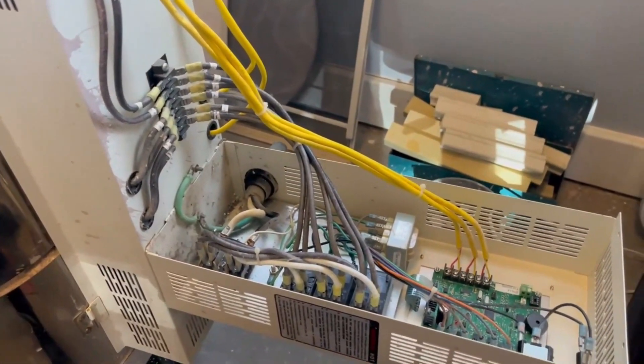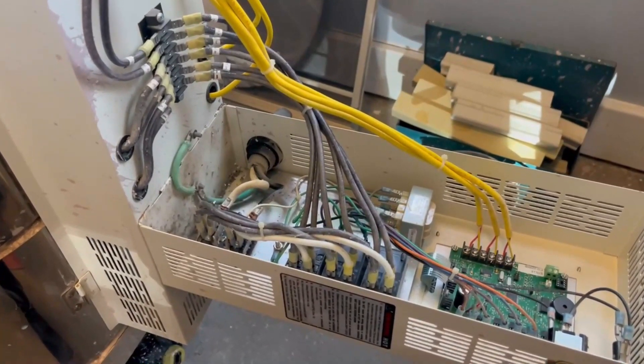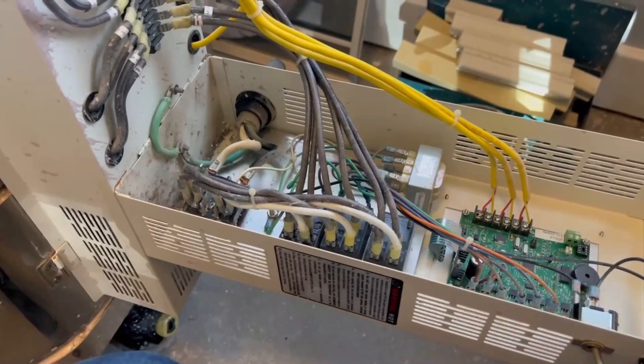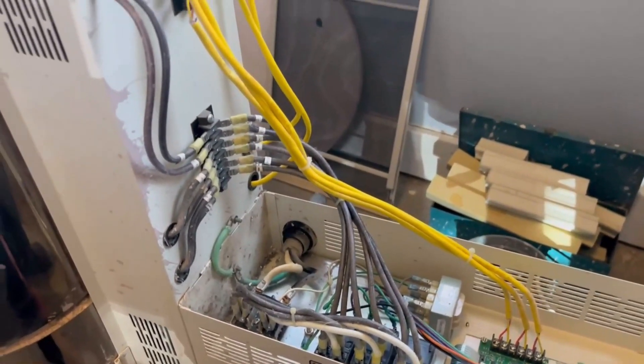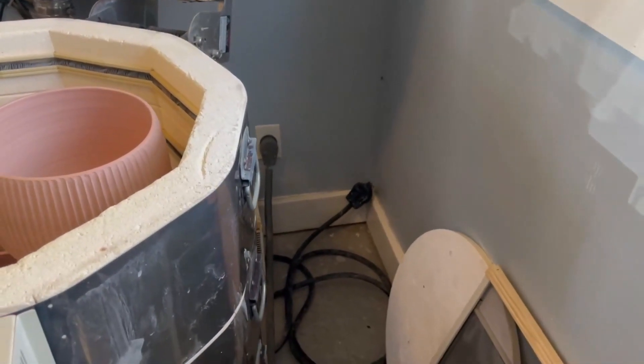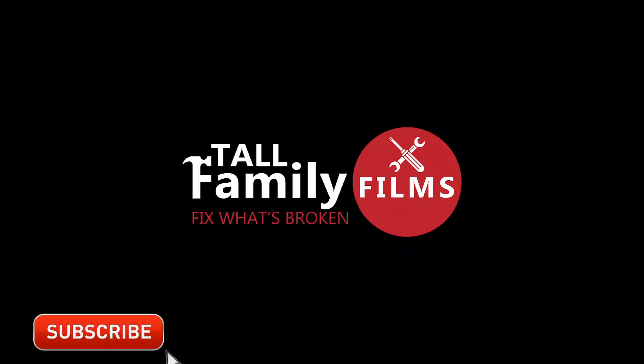This is high voltage — be very careful in here. Whenever I'm going to pull a relay out or anything like that, I go back and unplug from the wall. You do not want to leave the kiln plugged in while you're pulling wires in and out from inside the Dynatrol. Hope this video was helpful. If it has, you can help me by subscribing to my channel and giving this video a thumbs up.